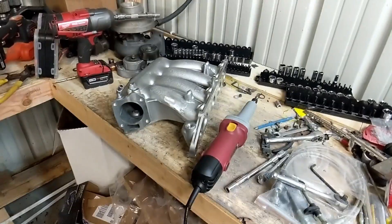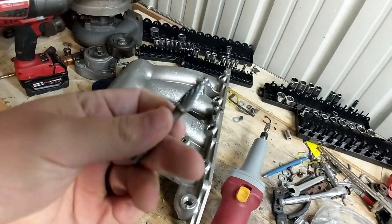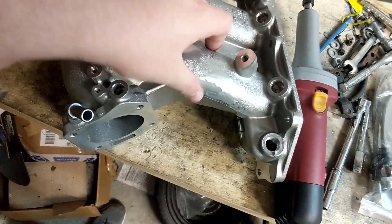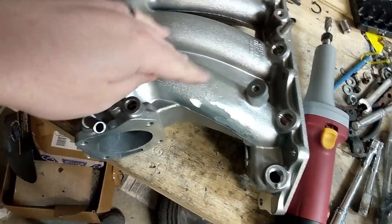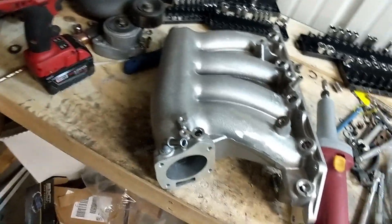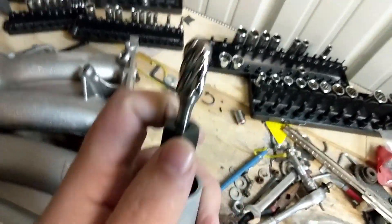Welcome to the channel. Tonight we're doing some aluminum work on the intake manifold. I've already done some of the work and forgot to do an intro, but it is what it is. If you watched the last video, you saw me try to use a comber to grind down the intake manifold and that didn't work out very well. So I switched over to a flap disc, and knowing I had to port this out to 70 millimeters, I got online and ordered a burr that was designed for aluminum.